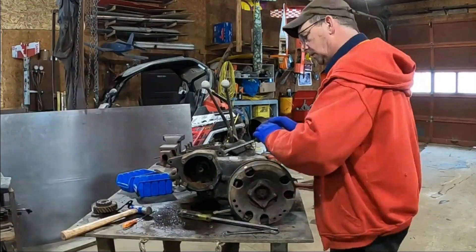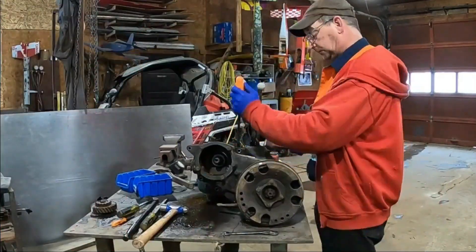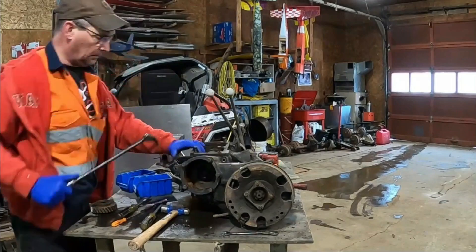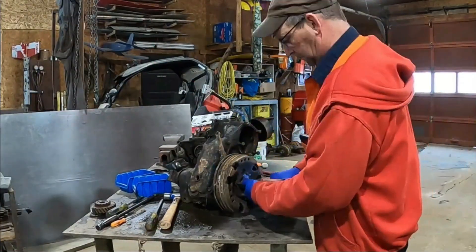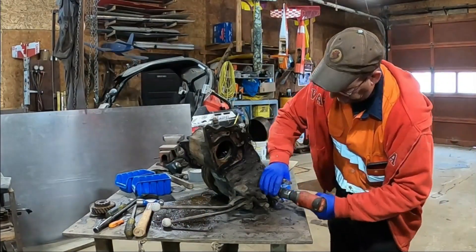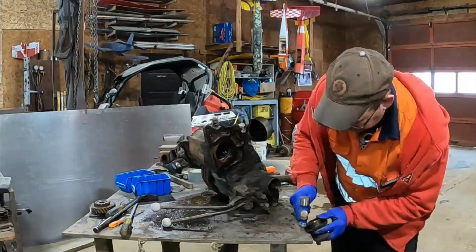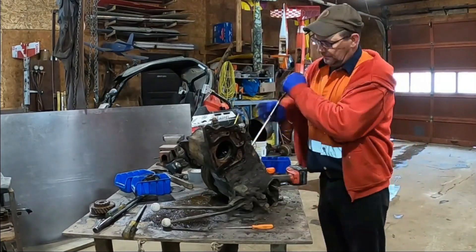Separating the Dana 18 transfer case from the T90 transmission was fairly straightforward thanks to some YouTube searches. I was able to find out if there were any tricks. It turns out there's a fifth bolt down the passenger side of the transmission that comes in from the front side — it catches some people out and has been known to cause cracked cases for those determined to split them before getting that bolt out. I was lucky; both output yokes came off without too much of a fight.